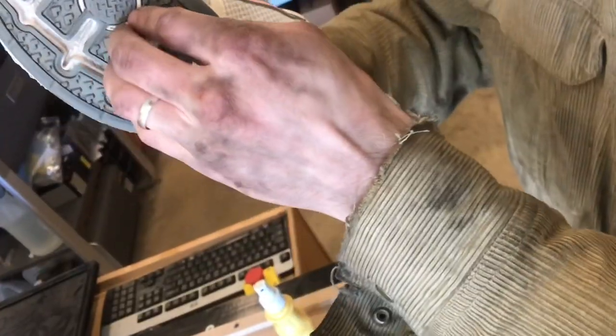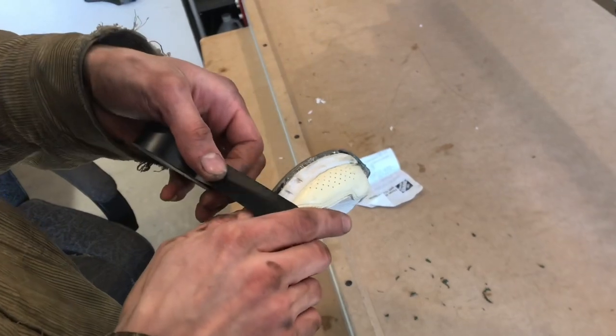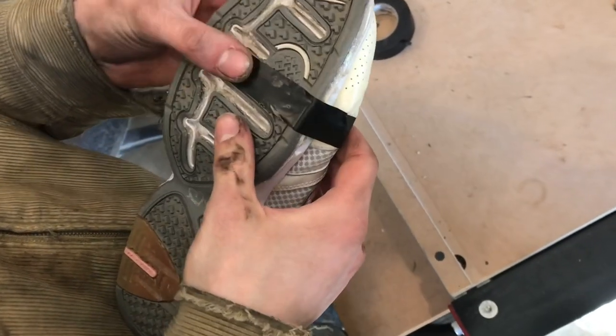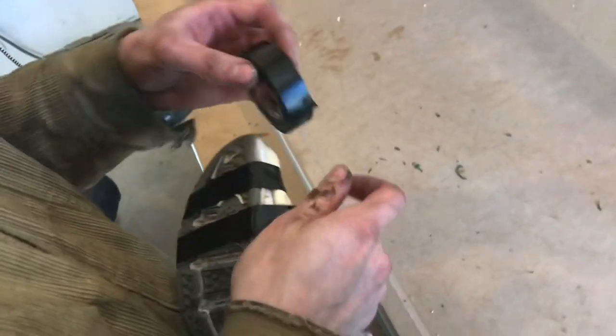Eventually it'll all go down and stick nice and flat. The front tab is now sticking down and everything's starting to flatten out. If it doesn't lay flat, put some electrical tape on it — the electrical tape will force it into the right shape. Once it dries, you'll be back on the road.